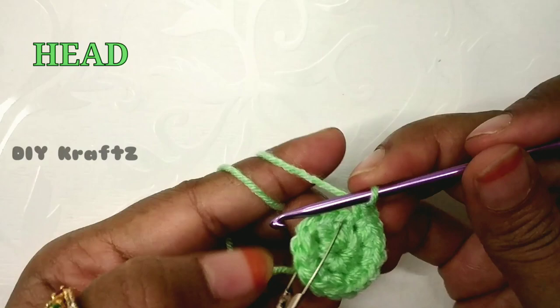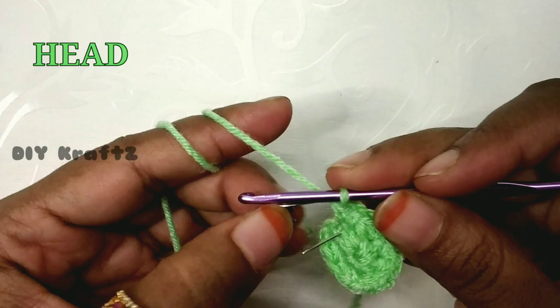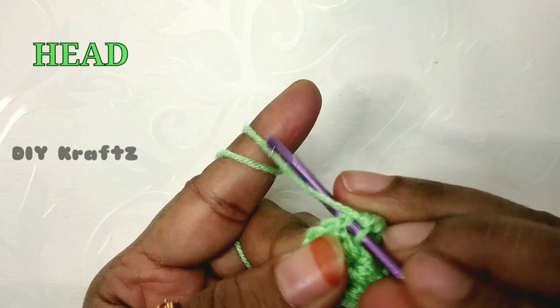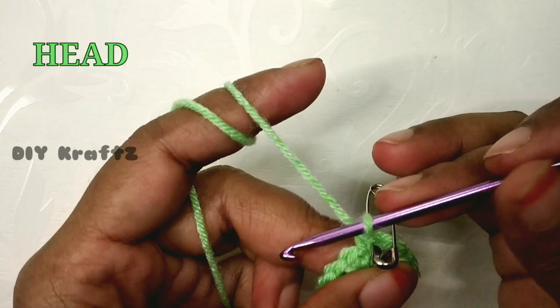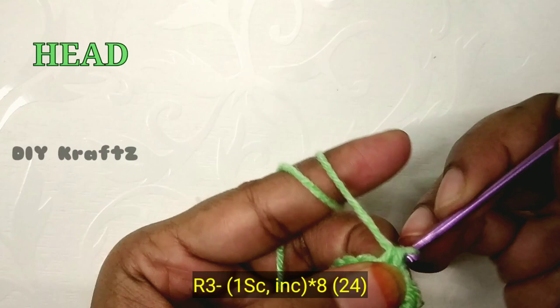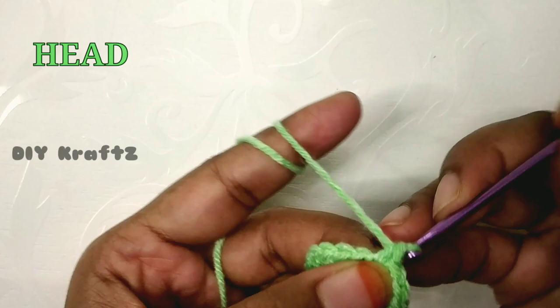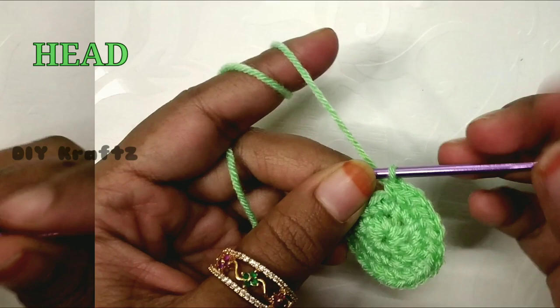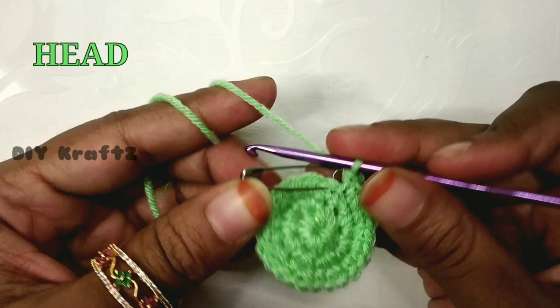Now we are making the last increase, which completes the second row. For the third row, remove the stitch marker, make one single stitch and put the stitch marker back in place to mark the beginning of the third row. For the third row the pattern is one single stitch and one increase. Continue this pattern of one single stitch and one increase throughout the row until you reach the starting point.